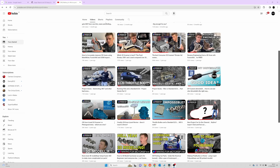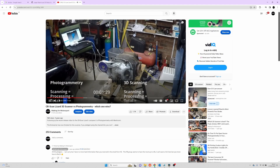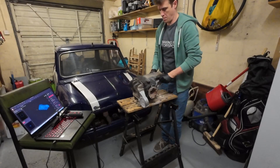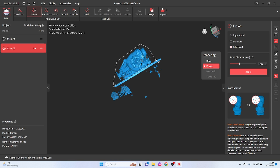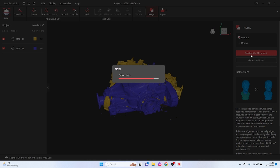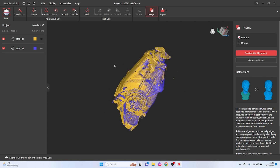It's the differential — one of the first things I scanned on the channel, so it's nice to go back to it with the Range. The Range did a good job. I spent about 25 minutes total, doing two scans — one from the top and one with it flipped over so I could get the bottom. After each model was fused, I did some cleaning up using the tools in the software, deleting the table it was on and some floating pieces, then put the two pieces together with the merge function in one click. It worked really, really well.